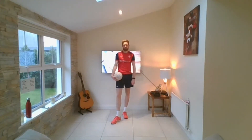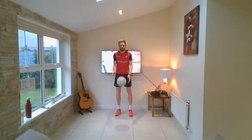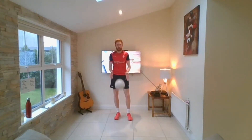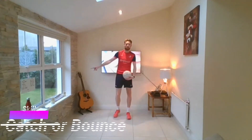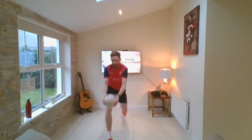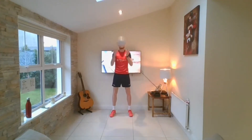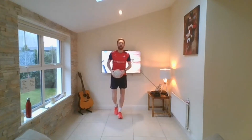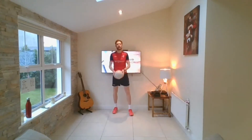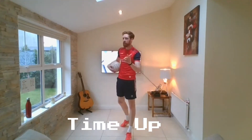Next one is catch or bounce. If I say catch, throw and catch. If I say bounce, drop it and catch it before it bounces a second time. Here we go — catch, catch, catch, bounce. Well done, back to the start. Bounce, catch, catch, bounce, brilliant, bounce, nice, bounce. If you want to make it harder, throw it out to the side. Catch, bounce. 30 seconds. Next one is very similar — it's the last one in this set, then we get a break.